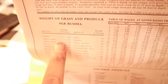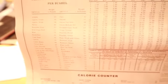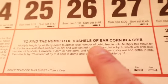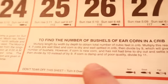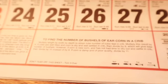This calendar is really neat because it's got a lot of different things on it. On the very back it tells you how far you should plant trees apart, the weight of grain and produce per bushel, and it even shows you how to find the number of bushels of ear corn in a crib — how to figure out how many ears of corn would be in a corn crib. These little calendars have all kinds of neat information in them.